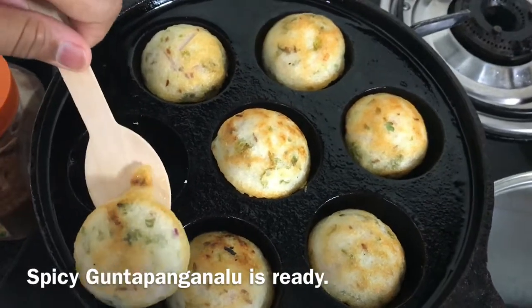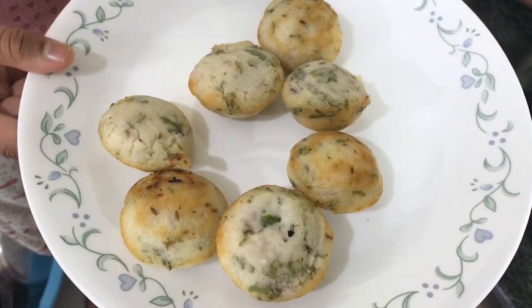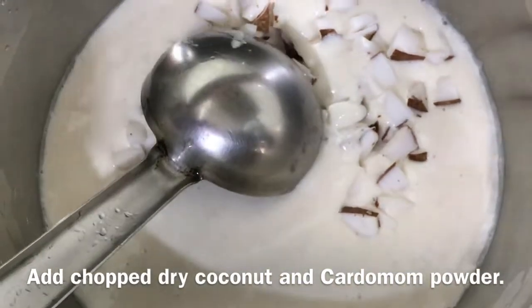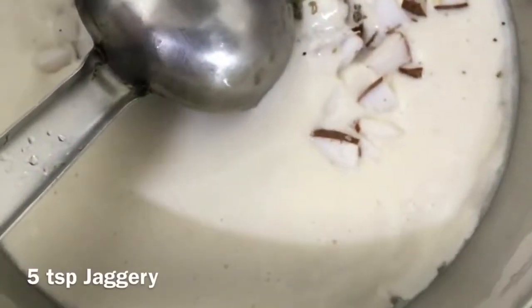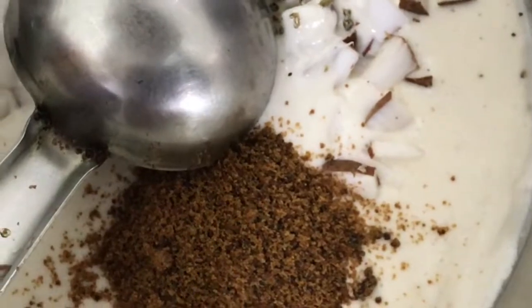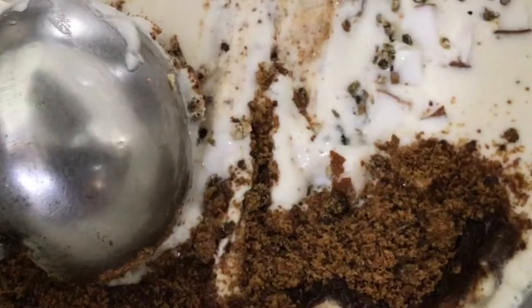The spicy paniaram is ready. Now I am going to take some more of the batter and add some chopped coconut into it. Then I am going to add some cardamom powder and 5 teaspoons of jaggery powder — you can add it according to how sweet you want your paniaram to be. Now mix it all together and then we can make our sweet paniaram.